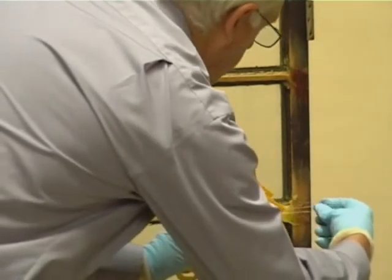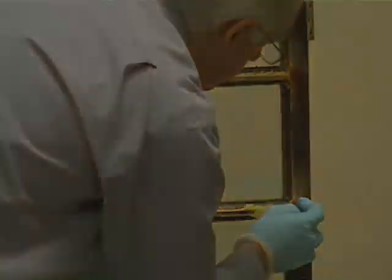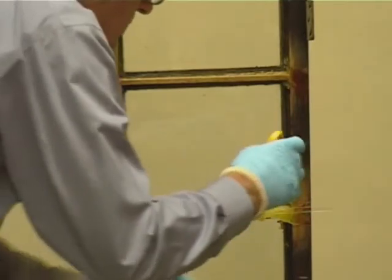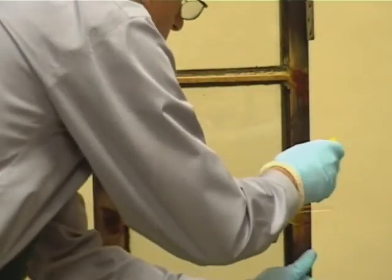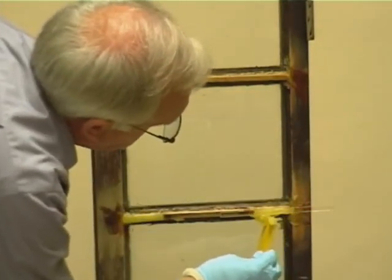Using Perspex helps to achieve long straight edges where freehand would be difficult. These repairs were undertaken using DryFix and DryFlex 4.